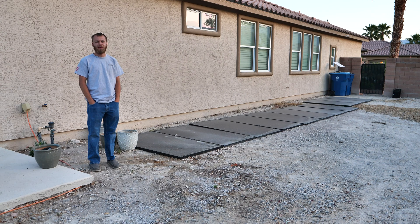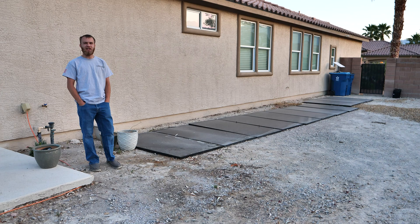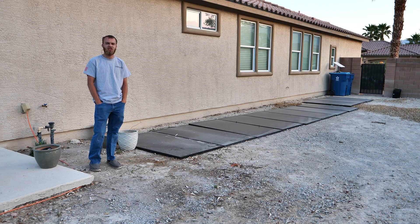Welcome back guys, HiTechLab here. This is the earliest I've ever been up for a YouTube video. I haven't even had my first cup of coffee, but the reason is because I'm trying to beat the heat here, getting some solar added to my house. I'm on the east side of the house, and this is the least shaded part of the house.